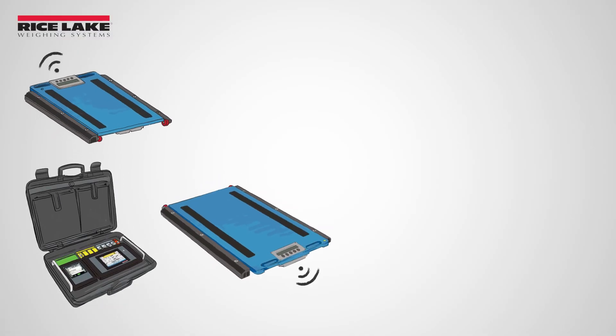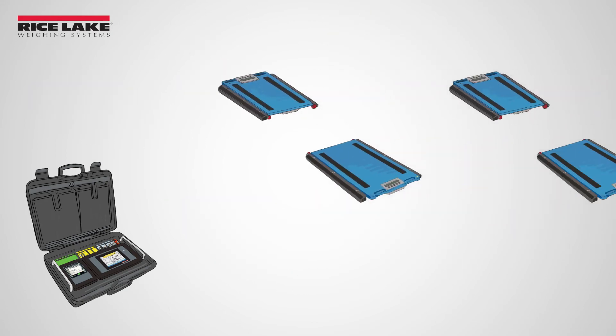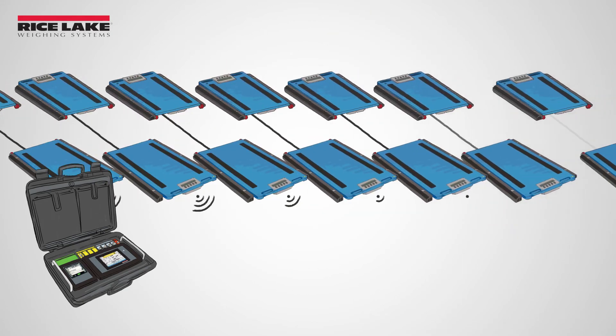This all-in-one solution allows for pairing up to 6 pads wirelessly or up to 14 pads in a hybrid wired wireless configuration.